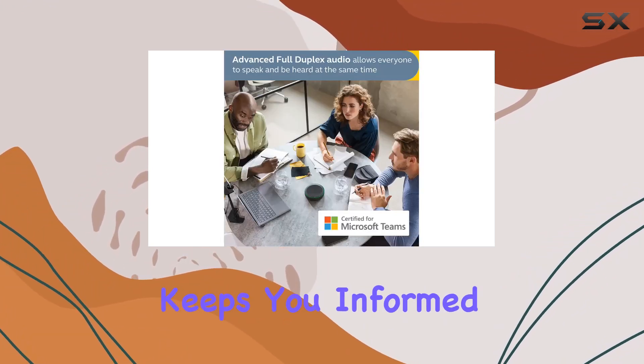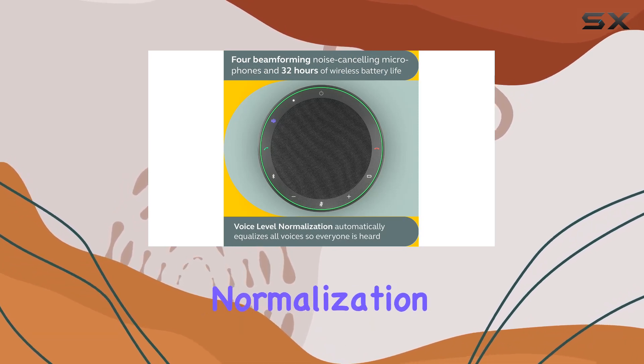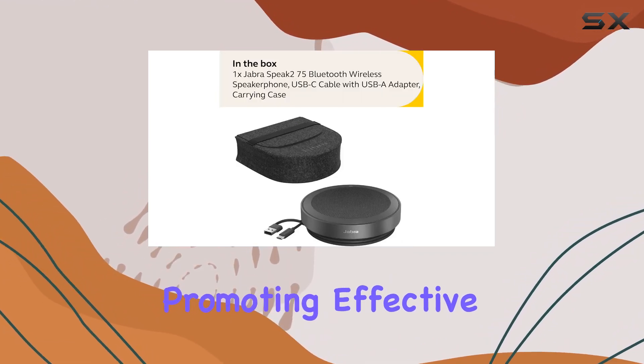The microphone quality indicator keeps you informed about how well your voice is captured, while voice-level normalization technology equalizes all voices to the same level, promoting effective communication.